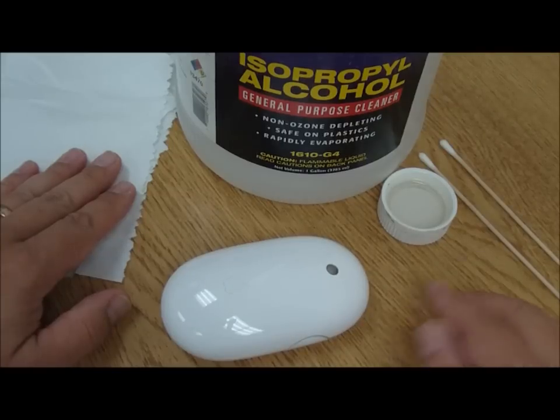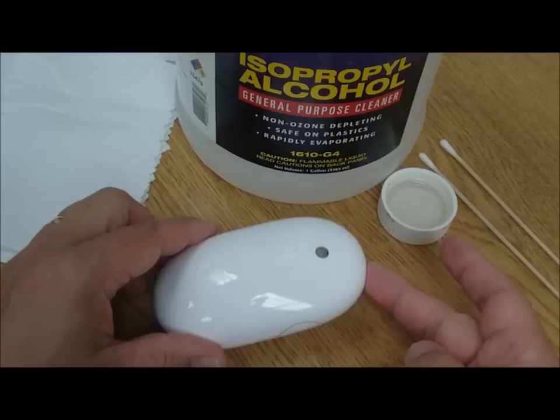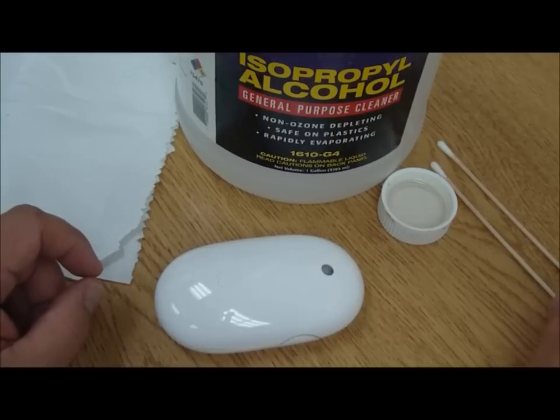Hello and welcome to Knowledge Bar. My name is Jerry. I'm going to be your knowledge expert in how to clean the track ball portion of an Apple Mighty Mouse. What we'll need is a couple of Q-tips, paper towels, and some isopropyl alcohol.